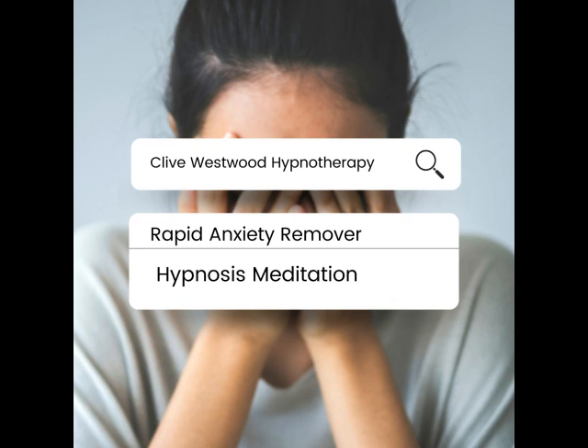As you allow your eyes to close and relax, take a deep breath, hold it and exhale. Take another deep breath, as deep as you can, hold it and exhale. And now take a third deep breath, hold it and exhale, and relax.